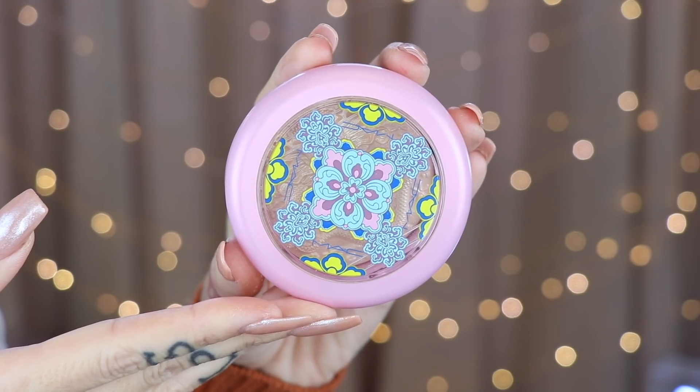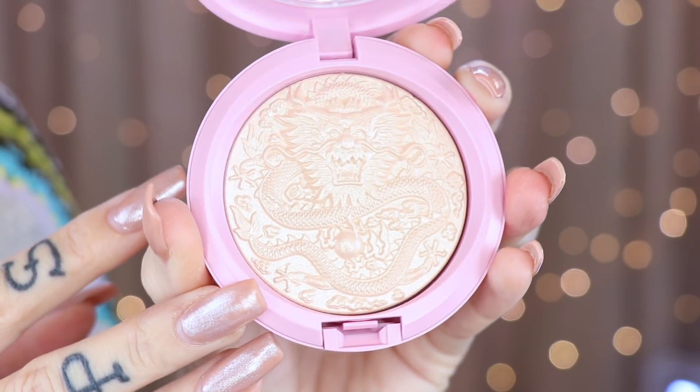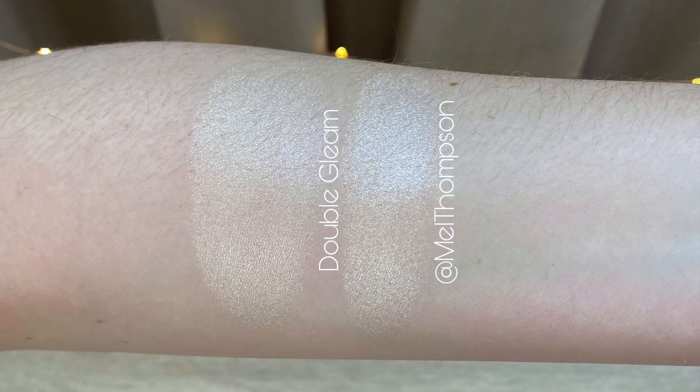This is the outside packaging — you can see through it. Oh my gosh, this is so beautiful. I did not use this in the video because I didn't want to touch it. I went in with my regular Double Gleam for the highlighting portion because I was like, I'm not touching this — this is far too pretty to touch. And this beauty retails for $37. The price increase is definitely because of the embossing. In person, the amount of detail in this is just absolutely impeccable.